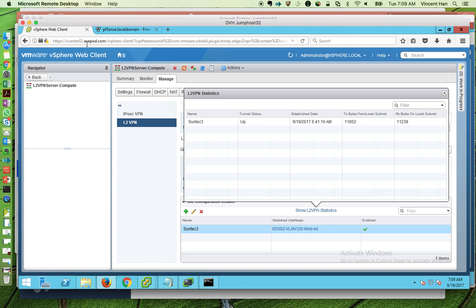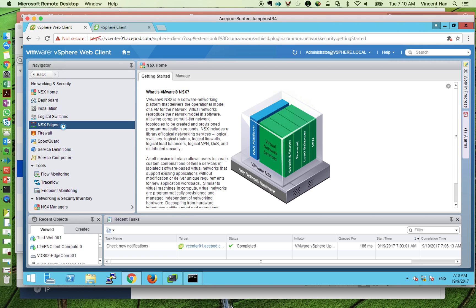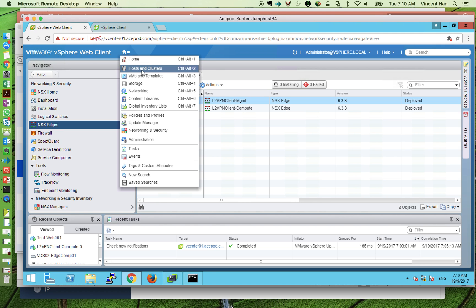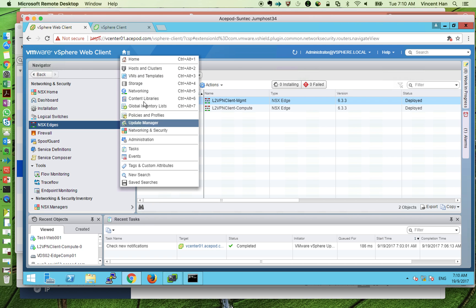Notice the domain name — vCenter02 over here. I'll close this connection to the OVH jump host. Now I'm at the jump host at SunTech, which is your on-premise data center. Remoting into the on-premise data center, I'll show you around. Going to Networking and Security — the Edges look pretty much the same, you get the management and the compute. I'll log in to one of the hosts to show you the L2 VPN connection.